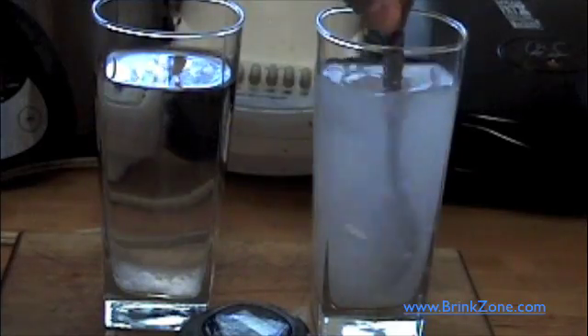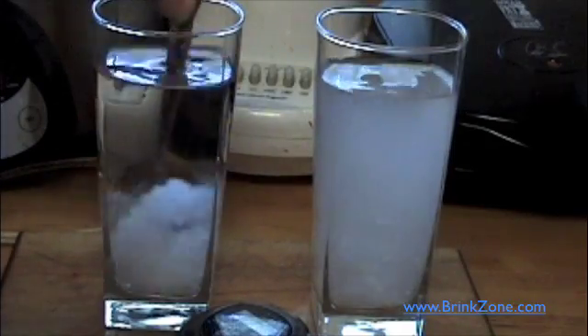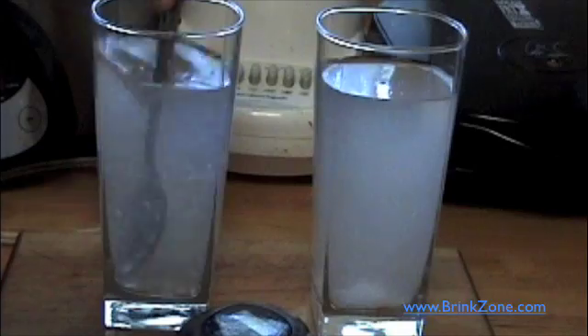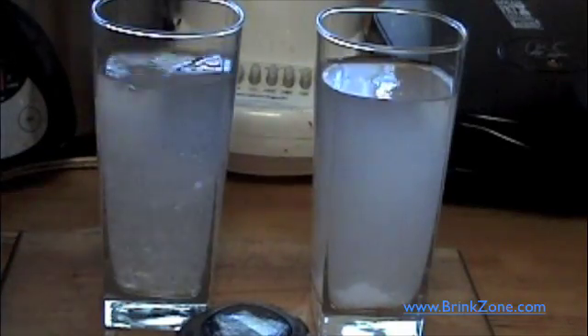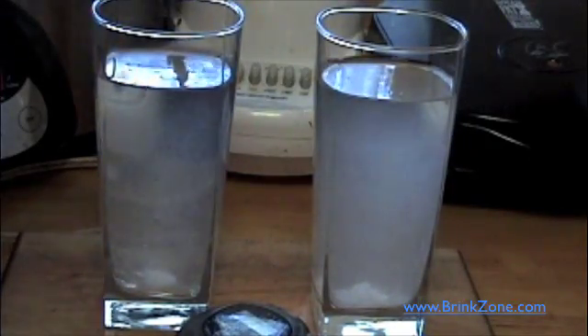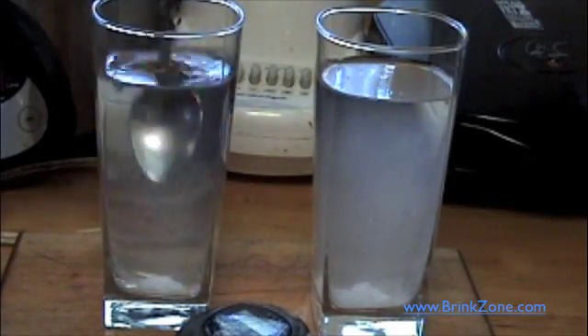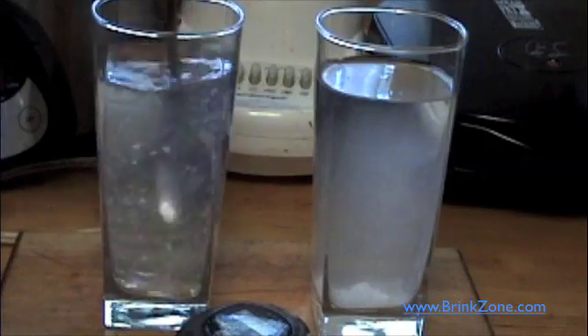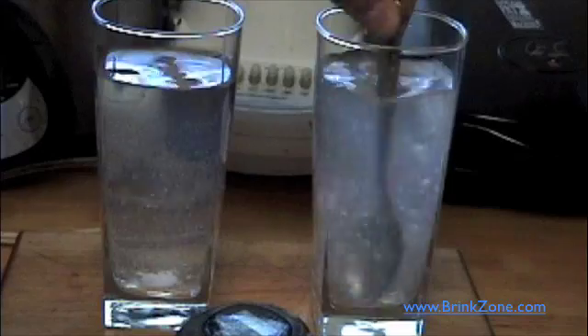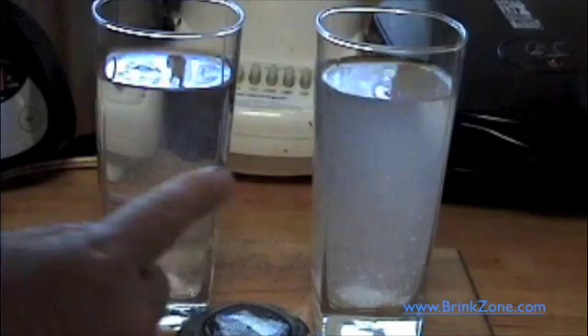I'm going to take my teaspoon and give it a mix. You'll notice that one is falling right to the bottom — it's all chunky, usual creatine monohydrate. Now for the warm water. You should be noticing already that the warm water is dissolving a lot quicker. Let's give that another stir. Now the tap water temperature — just from a tap.